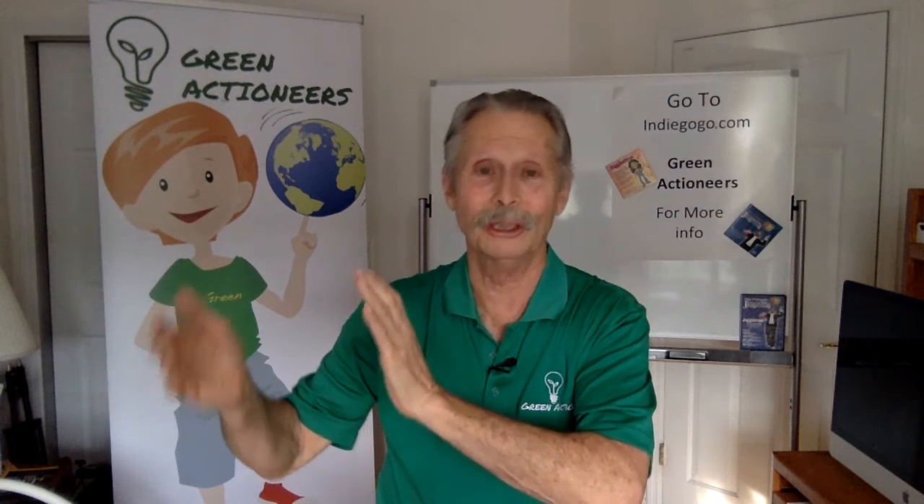So it's a brand new program and a brand new book. We'd love to have you either deliver it yourself, invite me in to do it, or let me train somebody in your school district to deliver the program. It's going to be a lot of fun. I'm Dave Finnegan, and the program is Green Actioneers — and you might just learn to juggle. Thanks a lot. See you out on the road.